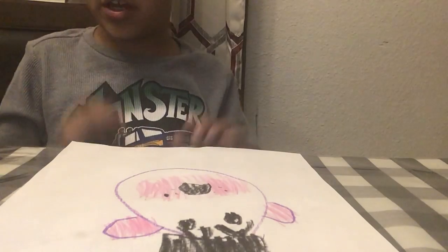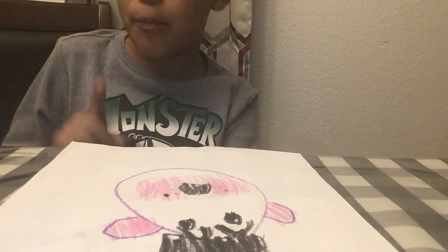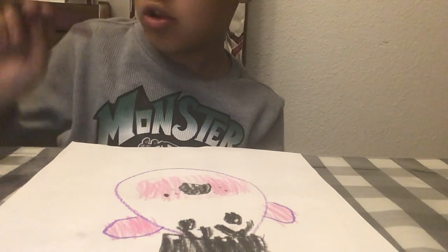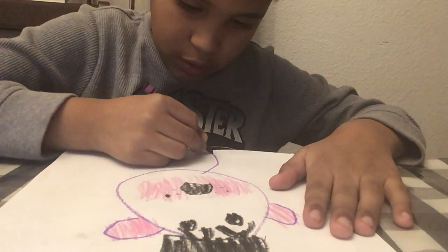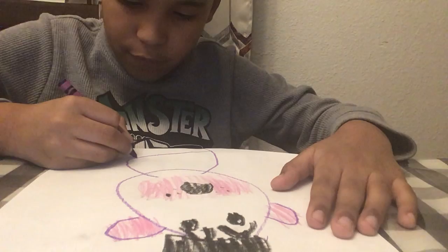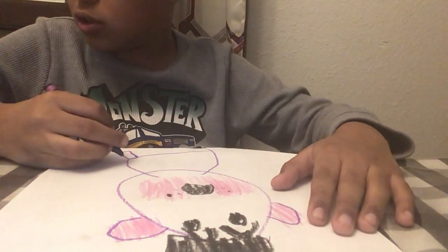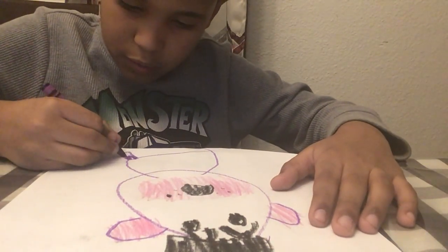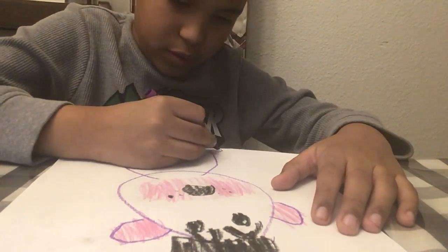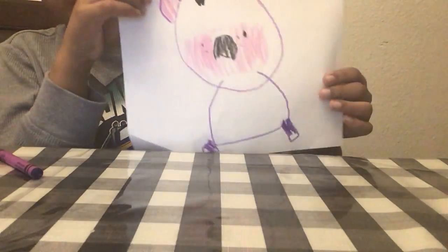Next, you're going to move on to the body and this is the hardest part, but it's okay. If you guys are really good at drawing, you can do this and follow along. The body is definitely purple, and you're going to draw the feet of him sitting down. Then you're going to color in the foot a little bit, so it needs to be like this.